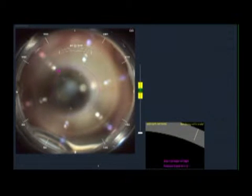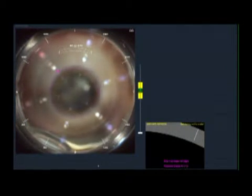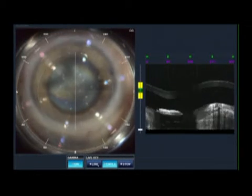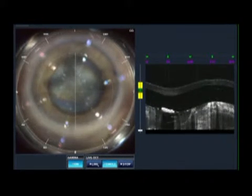In this case of mature cataract with nystagmus, I'm using the femtolaser to our advantage in order to capture this constantly moving eye. You can see the movement of the eye and the speculum all the time, and difficulty in fixating due to poor vision from the mature cataract. I'm waiting for the moment where I can absolutely center this eye close enough that I can apply suction.